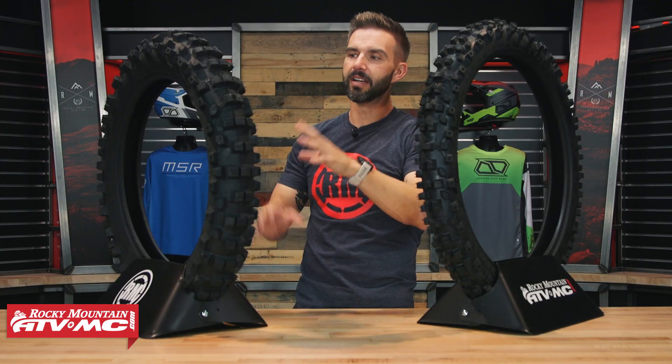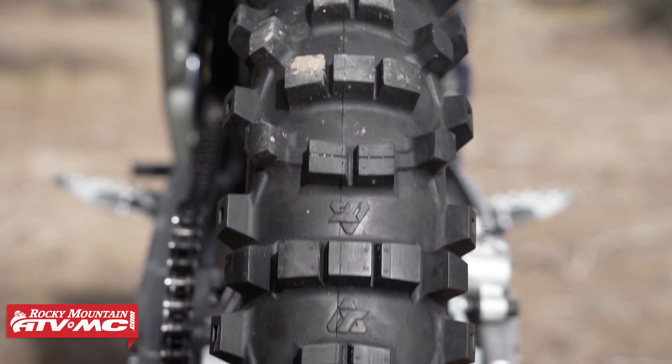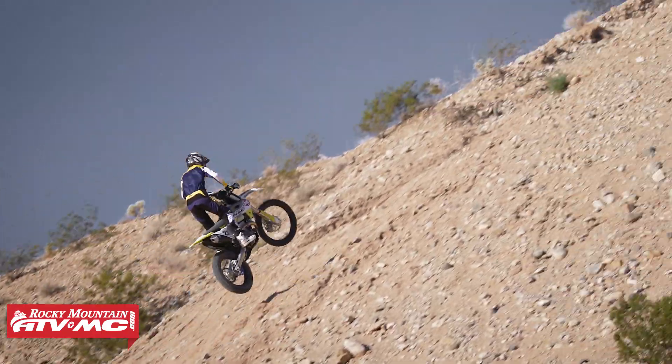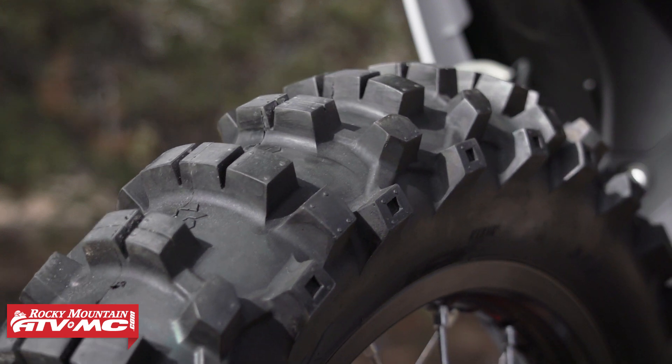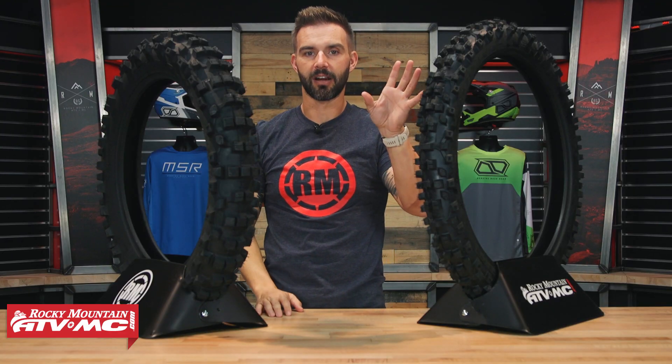Moving to the rear — it has a lot of the same technology as the front. Again, you've got the sipes cut right down the middle for more biting edges, which is great for forward drive and great for braking. And you've got the reinforcing bridges on the outside with those indentations on the outer lugs to give the same characteristics and benefits as the front.